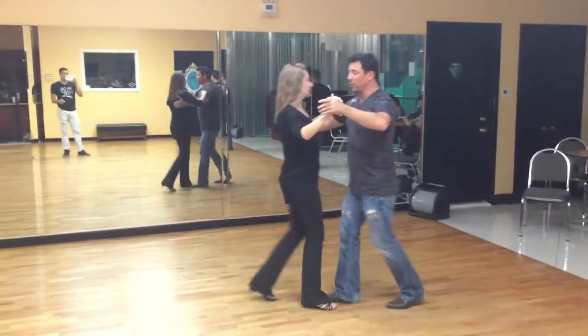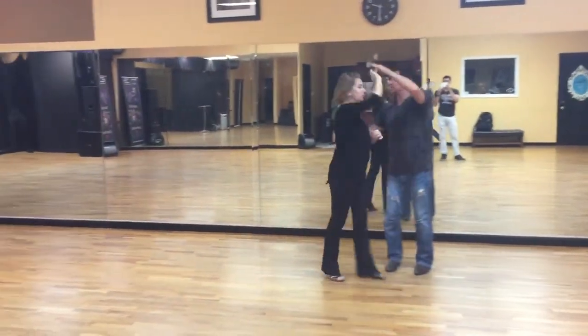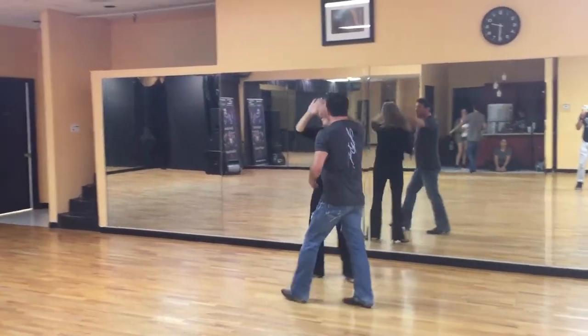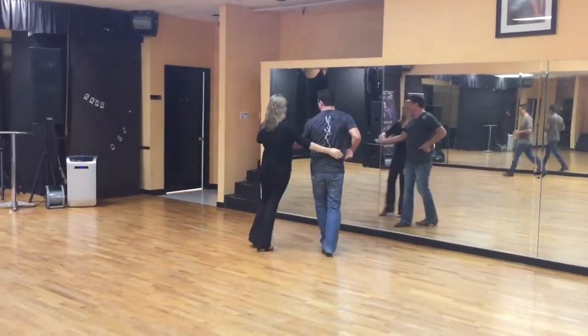So we started with a basic quick, quick, slow — we moved over slow. Quick, quick, slow, center up for an inside spin — quick, slow, hip position, quick, quick, slow, landing weave, quick, quick, slow, belt loop.